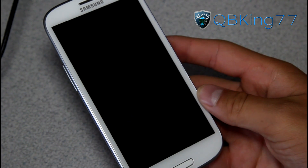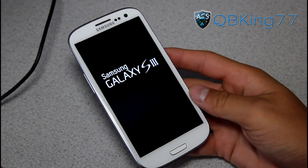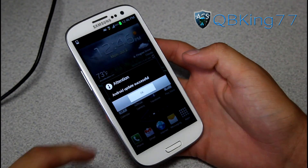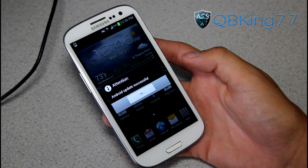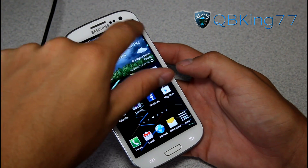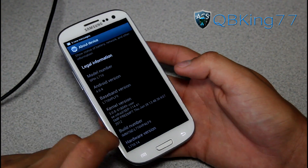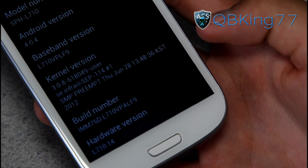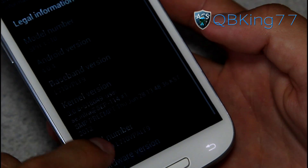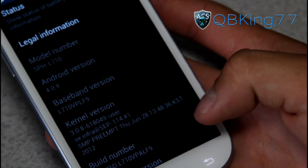It said 'Install complete, rebooting' and it's rebooting the device. The first boot up might take a little bit longer than usual since it installed an update. Once booted, it said 'Finalizing Android update' then 'Android update successful' — go ahead and hit OK. Go into Settings, scroll down, go to About Device, and under Build Number you will now see LF9 as the last three digits. It's still Android 4.0.4, but your modem baseband version also updated to LF9.